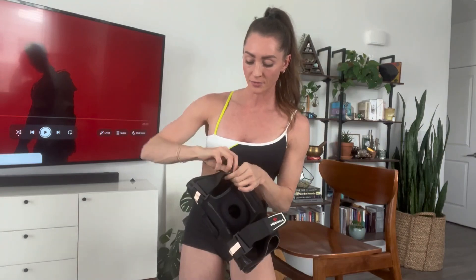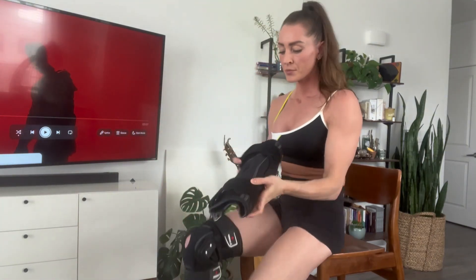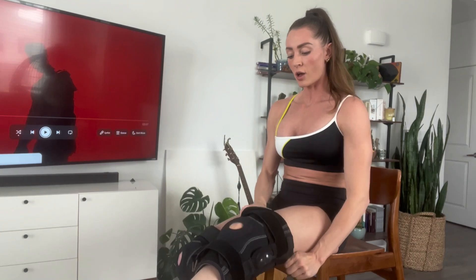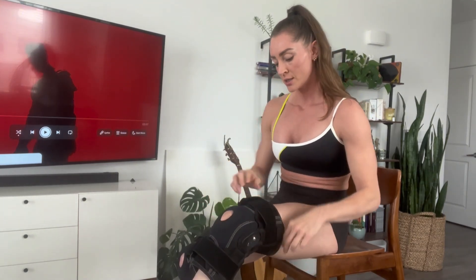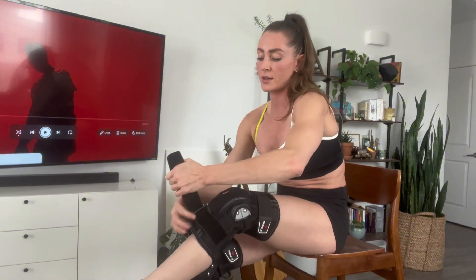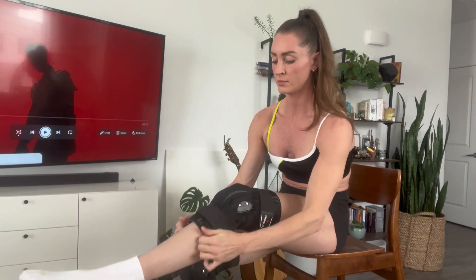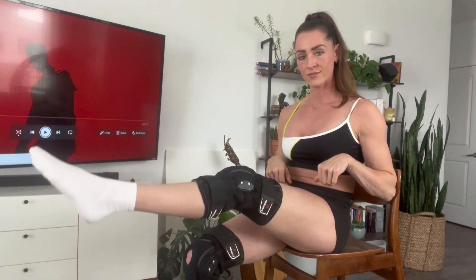I'm going to put it on just so you can see how easy it is to use. You just pull it all the way up until your knee reaches that center. I like to attach the top part first, and then really make it nice and secure on the bottom. Adjust it if needed, and there you have it.